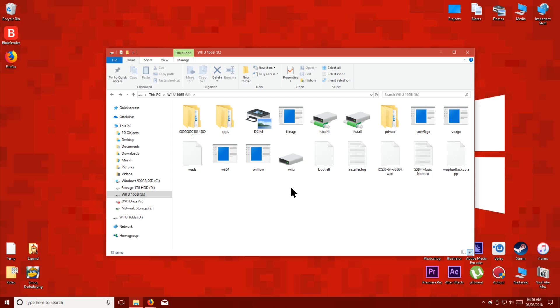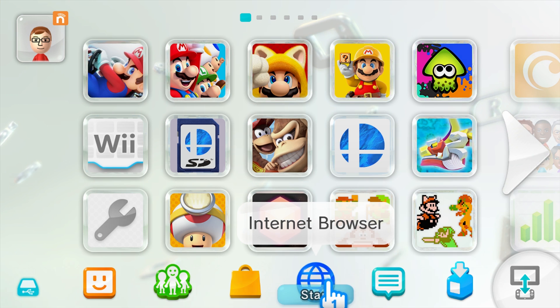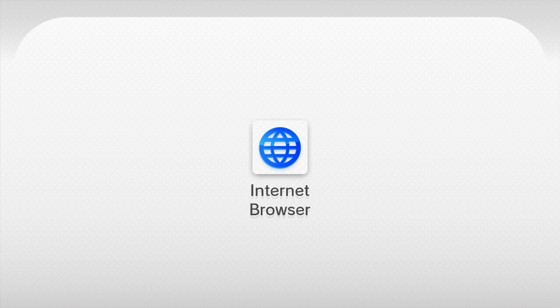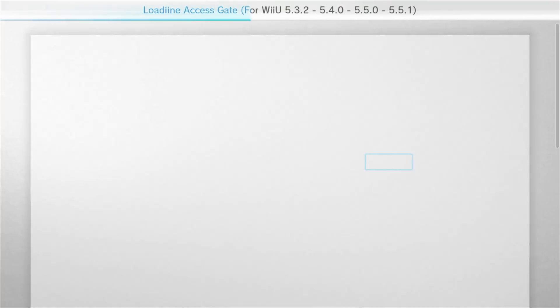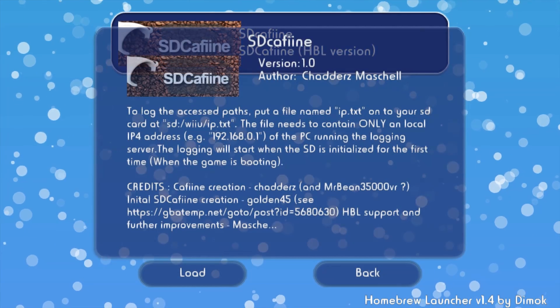Once you've done that, eject the SD card and put it back into your Wii U while it's turned off. Now on the Wii U, we're going to open the homebrew launcher and then we're going to load the SD Caffeine app.